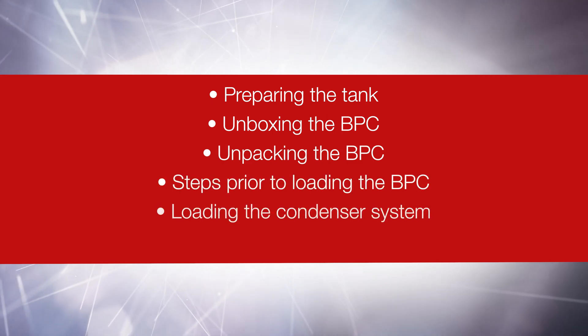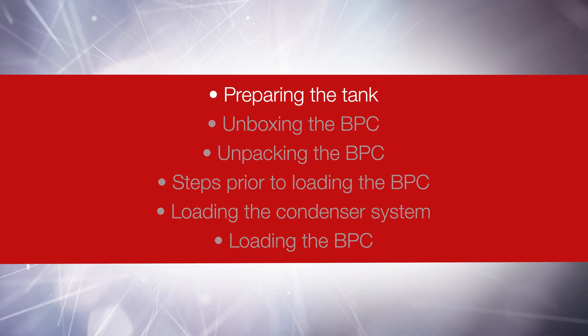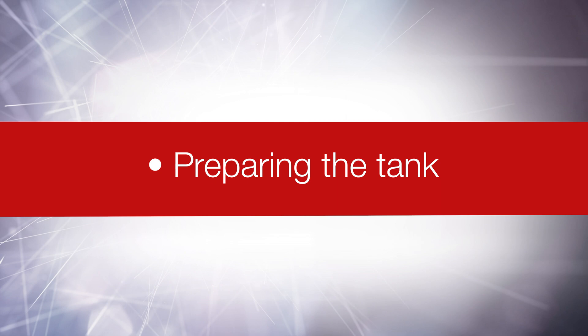In this video, we will cover the following topic: Preparing the Tank.